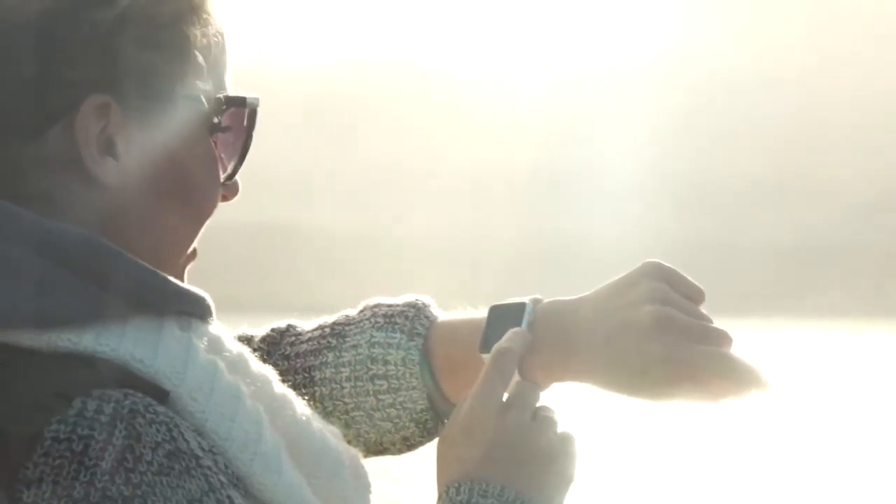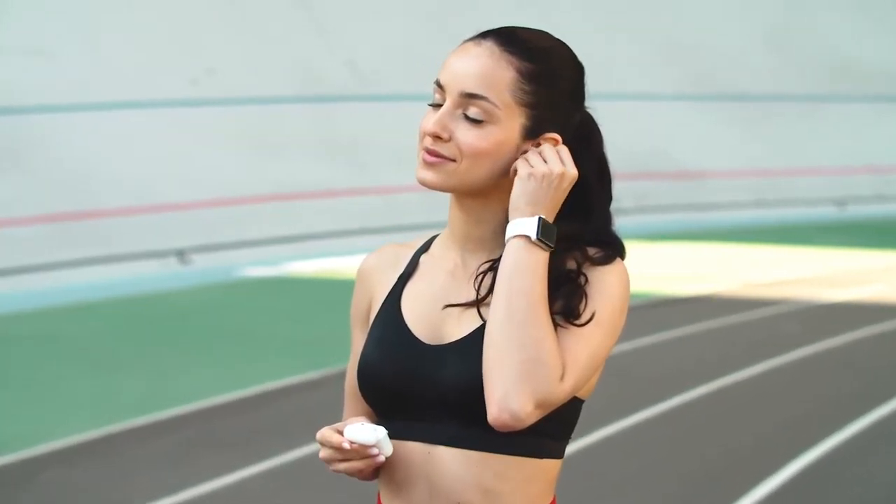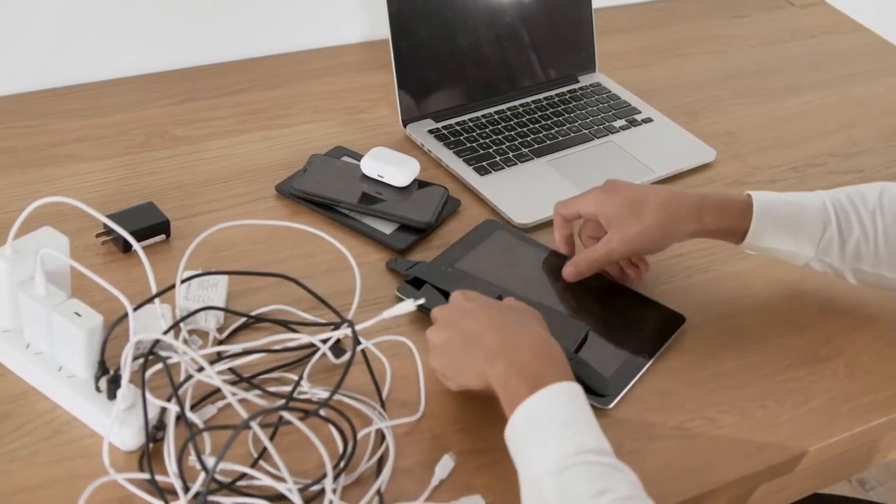How many devices do you need to charge every day? Your phone, tablet, smartwatch, and probably your earphones too. However, try and charge them all at the same time, and this happens.